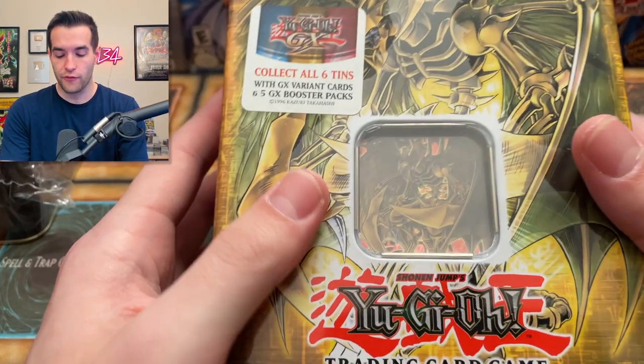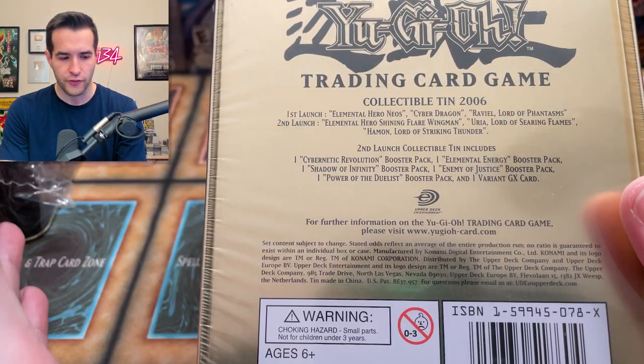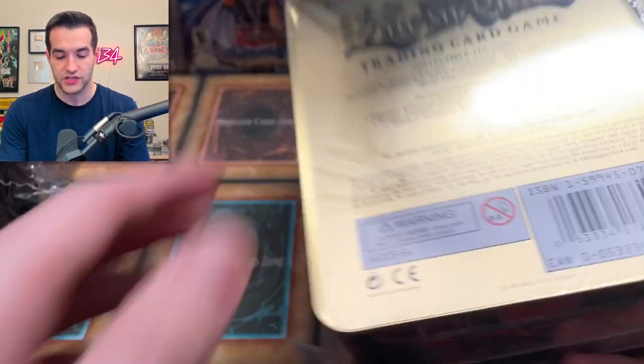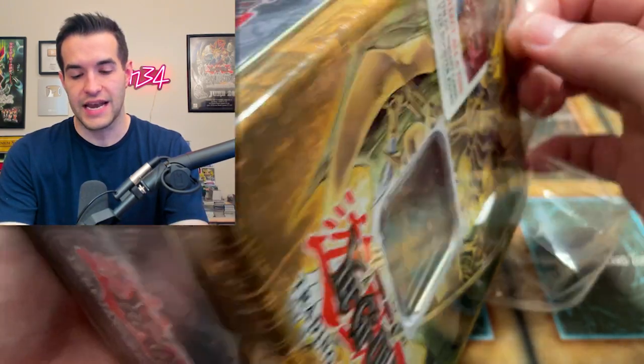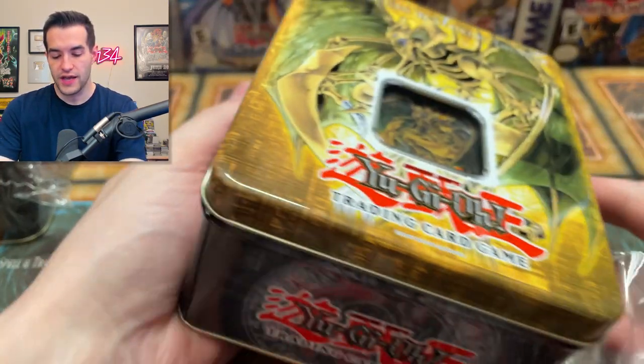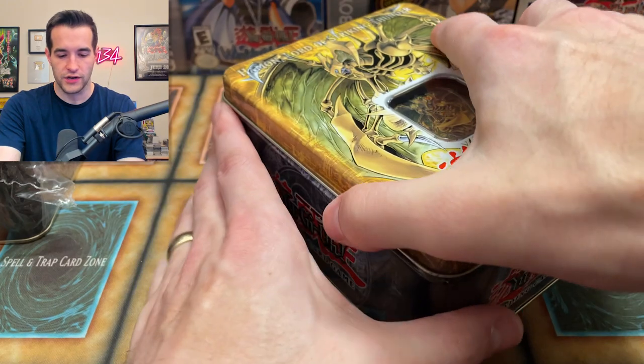Let's start off with the Hamon tin. I don't remember exactly what is in these — I remember there's like wave one and wave two. This is the second launch. I think the first launch is better because that's two CRV packs. These are pretty expensive tins, probably like a $900 to $1,000 opening, but if we can get some of these promos nice that would help get some of our money back.